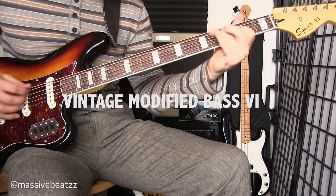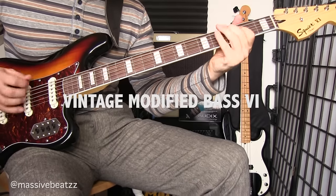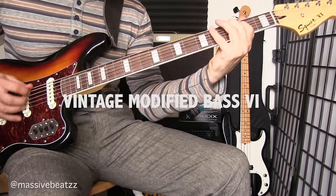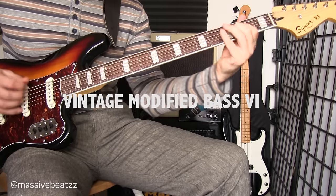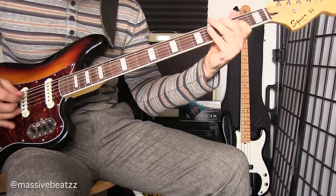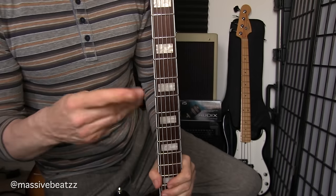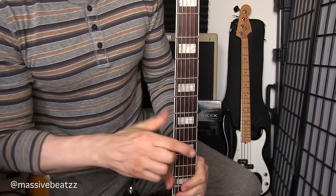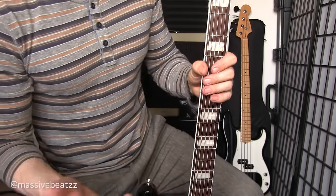Squier by Fender Vintage Modified Bass 6. Hey guys, what's going on? Let's check out here with a pick, me playing the Vintage Modified Bass 6. Is it a bass or is it a guitar? We'll find out.